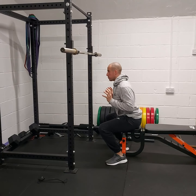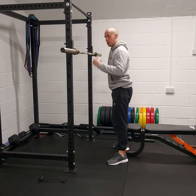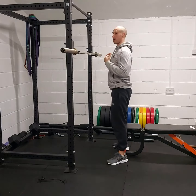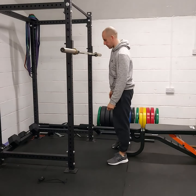Then we're going to think about squeezing the glutes, driving the quads, and pushing the back through the bar. So we'll come down, relax slightly, squeeze, really drive up, drive the hips forward, drive with the quads, driving back through the bar so we can get as much speed as we can into that bar and move the weight as fast as possible.